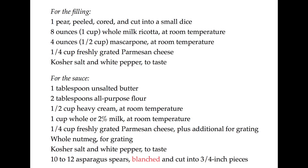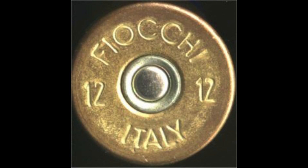Hey, this is Dr. Lew, and today we're going to be making Fiocchetti with a pear filling and an asparagus cream sauce. They can also be called Fiocchi, or little bundles, little satchels. Fiocchi pasta are not to be confused with Fiocchi bullets, which are created by the Fiocchi ammunition company, created in 1876 in Lecco, Italy, by Giulio Fiocchi.